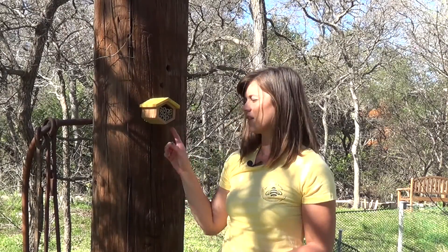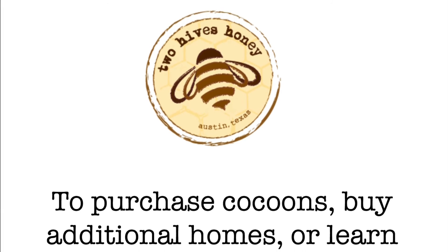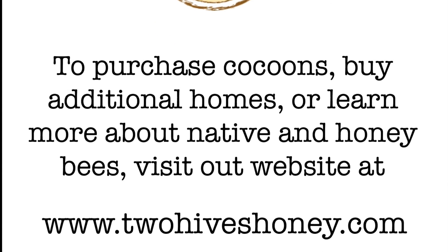Enjoy your new bee neighbors and thanks again for providing a home for our native bees. Keep in mind all of our solitary bee homes are modular, so you can buy additional ones to build a whole neighborhood for your bees. To buy cocoons and additional homes, and for more information on solitary bees or honey bees, please visit our website at TwoHivesHoney.com.